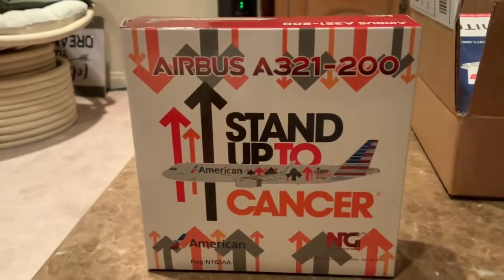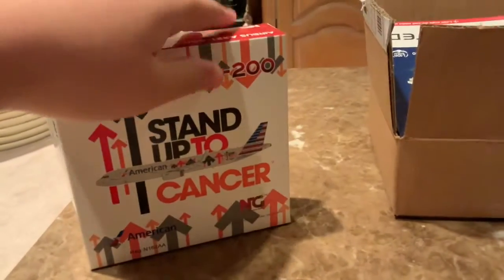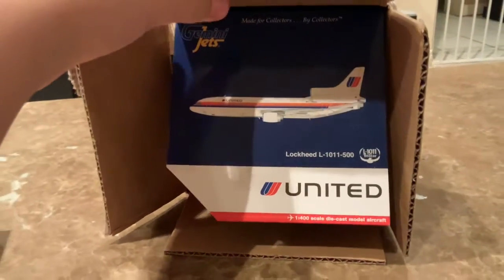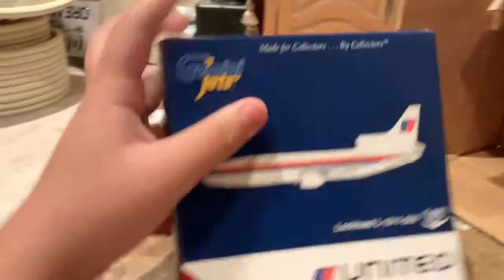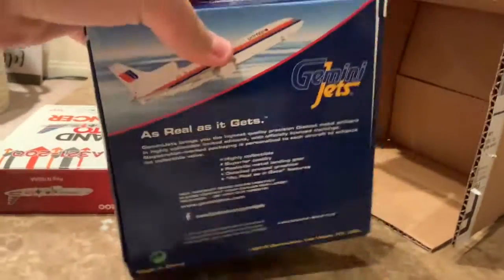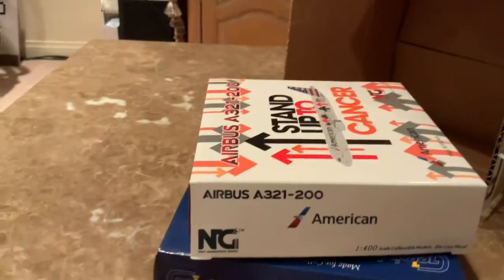The first one I got is an NG model American Airlines A321 stand up to cancel delivery by NG, and this is a really really good box. The last model is the United Lockheed L-1011 500. Wow, this is a really good model.